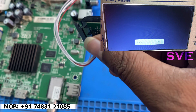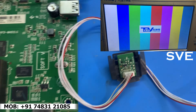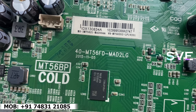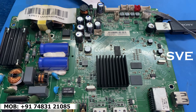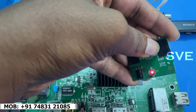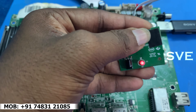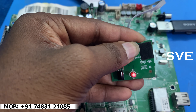The problem with this board is it shows 'Starting system, please wait,' then after this menu it will restart. For this problem I decided to upload software by USB, but after so many tries it couldn't work.